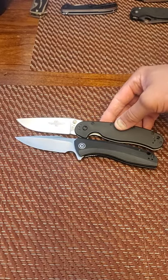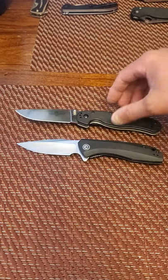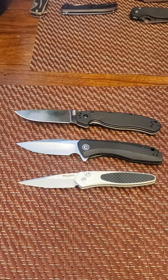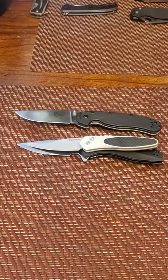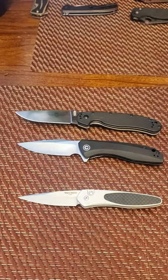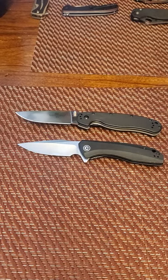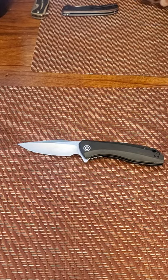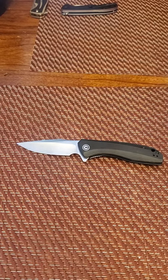Let me try to get these lined up. The Rat 1 is slightly bigger than the Backlash. Just for size comparison, we've also got your Pro-Tech Newport — it's a much smaller knife with a blade length of about 3 inches. So you can see the Backlash is a medium to full-sized knife in the industry.